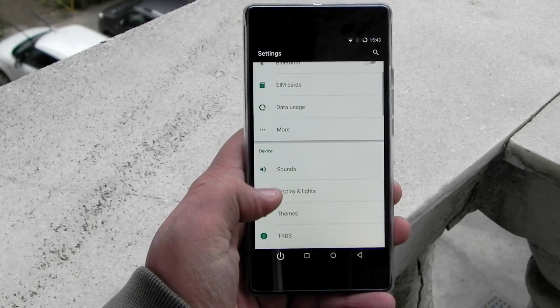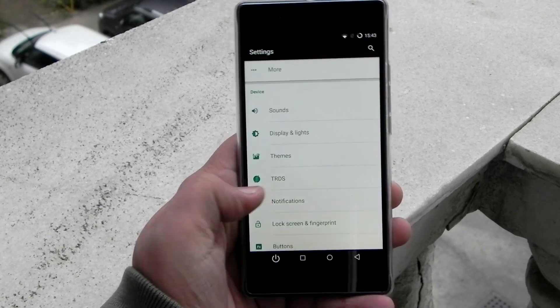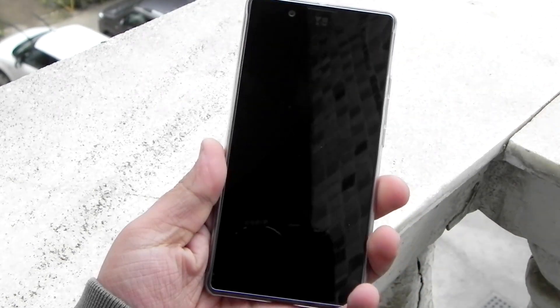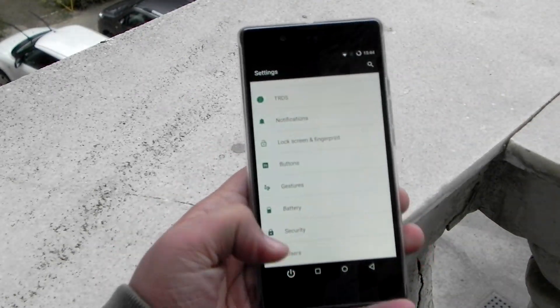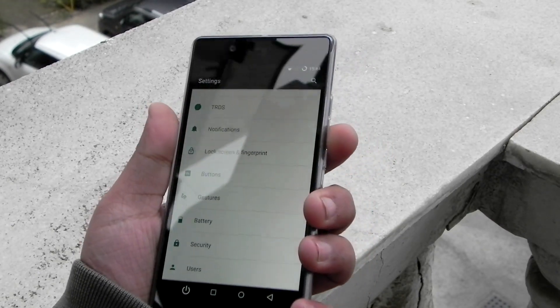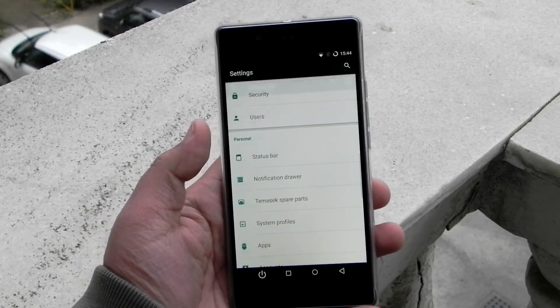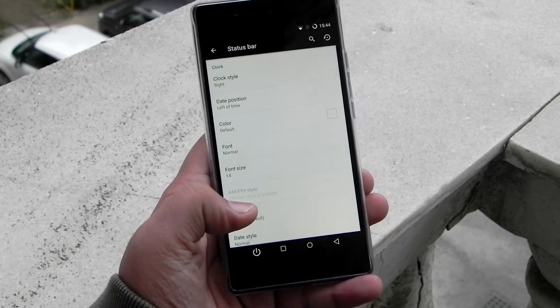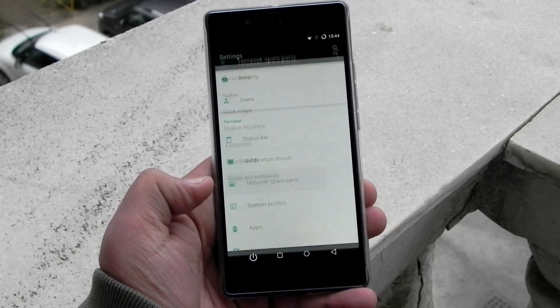Buttons can be customized — I have added a button with the lock button, so you just press this and your phone is locked, and with your fingerprint it's again unlocked, so I don't really need to press the power button. Gestures and everything is supported. Status bar and a lot of extra customization is there — not just default, but actually a lot of extra customization.